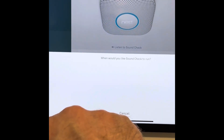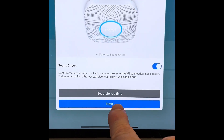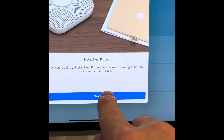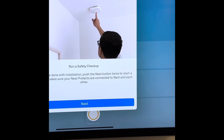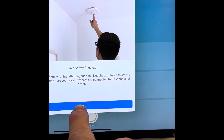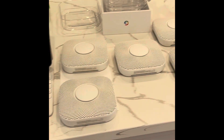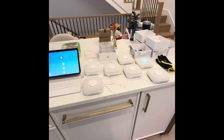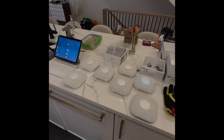Now it might be time to take your Nest Protects to their respective rooms, connect them to the wiring harnesses, and screw them onto their mounts. After that, you'll want to do a sound test and a safety check — you can do it by pressing the button on one of the Nest Protects, or you can do it directly from the app. Don't worry if one or more still have a funky blue light; it's just updating with the server.